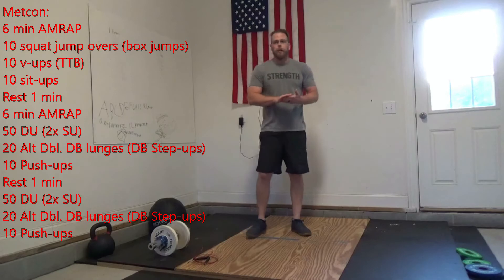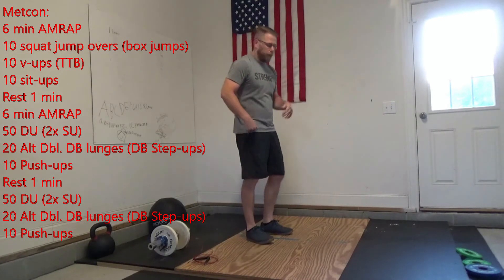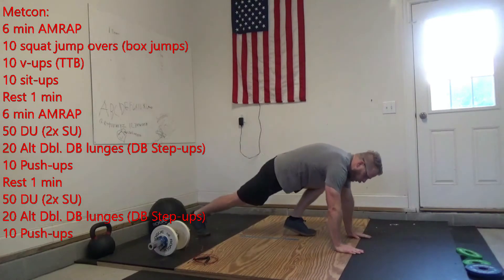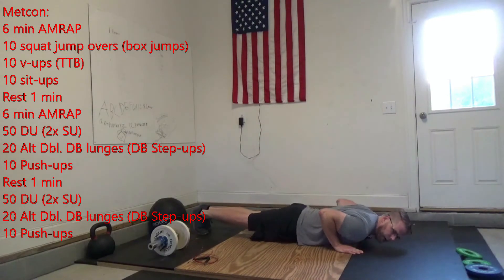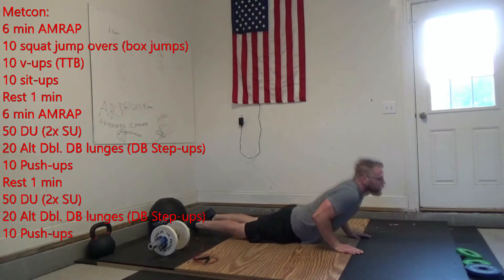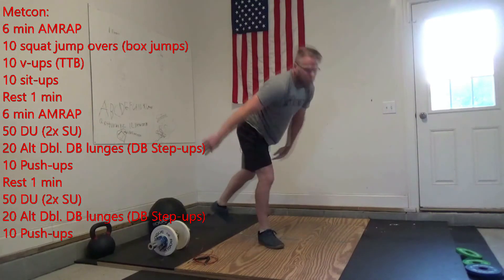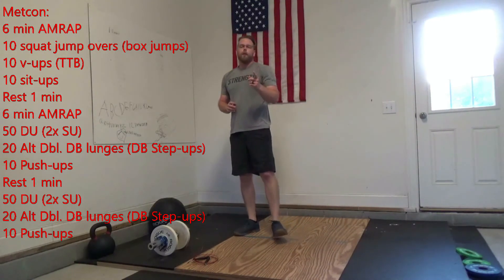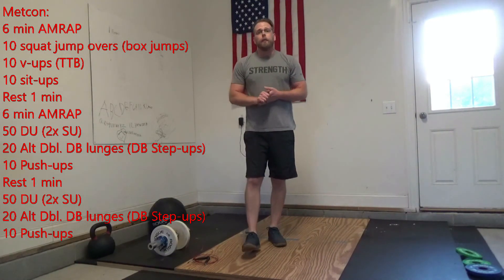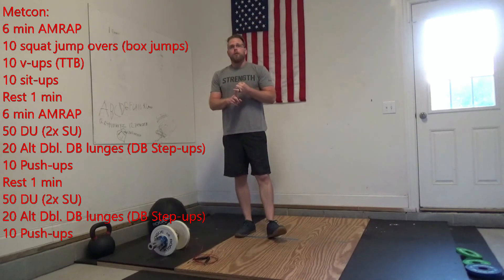After those 20, give me 10 push-ups. Focus on being in a good plank — elbows going back, touching the ground, and coming straight back up. Avoid letting your knees stay on the ground too long. You get one minute of rest, then do that 6-minute AMRAP again: 50 double-unders, 20 dumbbell lunges, 10 push-ups. Let me know how you guys do!